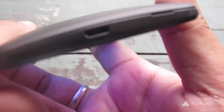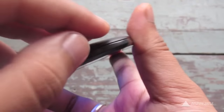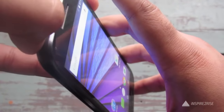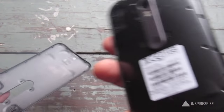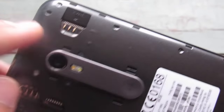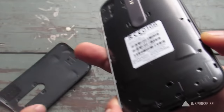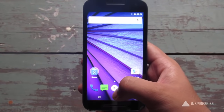There is a 3.5 mm headphone jack and a micro USB port. Opening the back reveals that the battery is non-removable, but you do have a SIM 1 slot, a SIM 2 slot, and a microSD card slot — which is really one of the great things about this phone. The phone is also IPX7 waterproof.